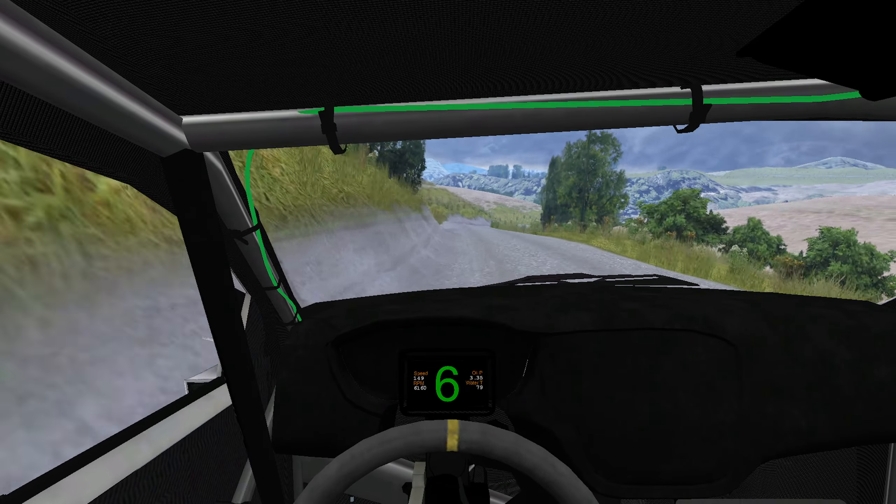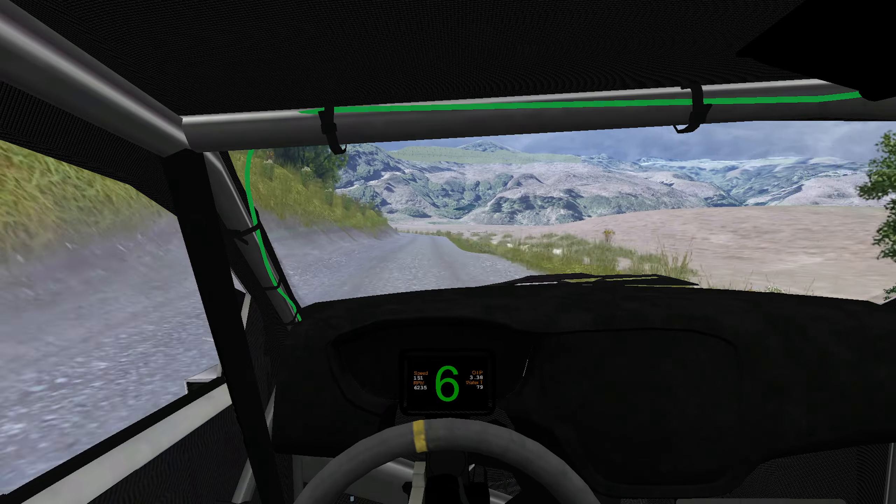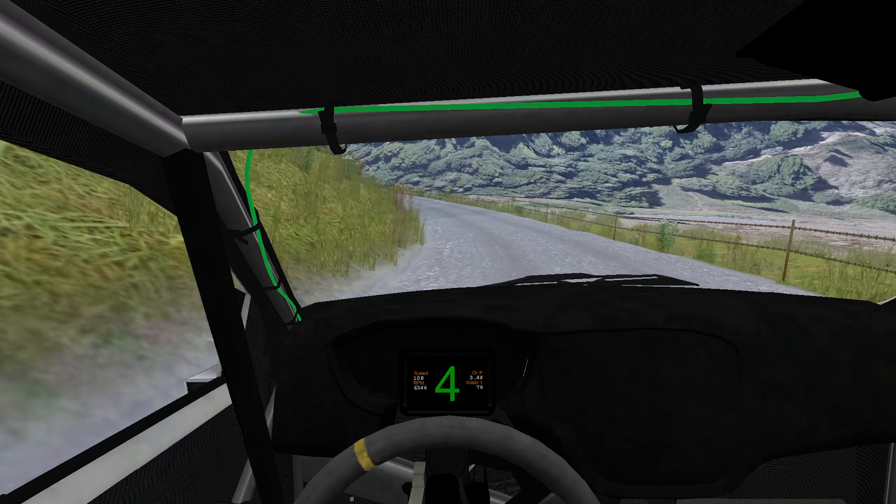Easy right, long, tightens, fast left, long, tightens, back, into medium left, long, opens, 160.